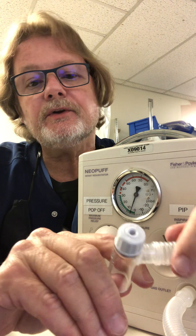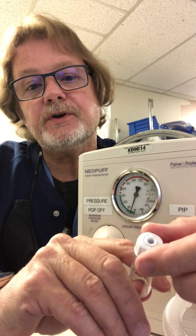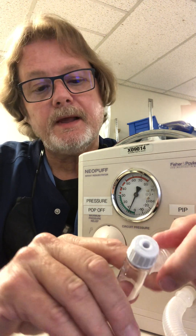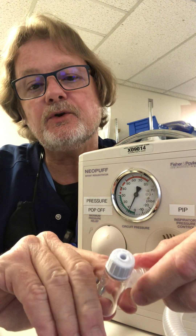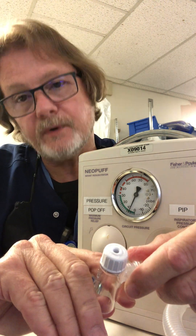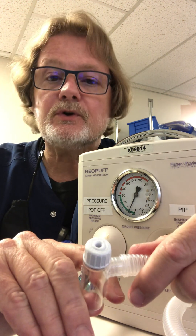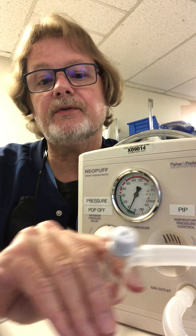If you're going to deliver CPAP or PEEP, you're just going to set it where you want it, then put it on to the mask or the endotracheal tube and you'll have the required CPAP. Next I'm going to show you the Neo-T, which is very similar to this device.